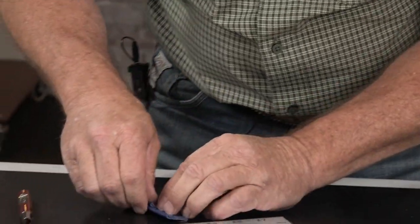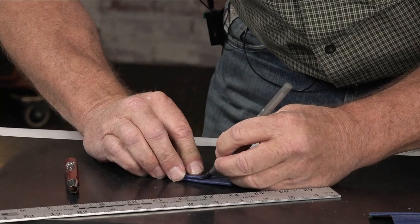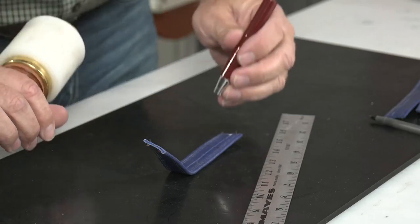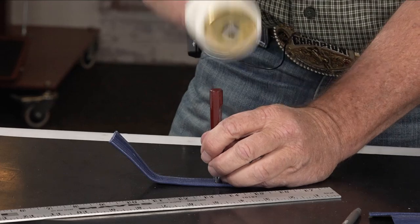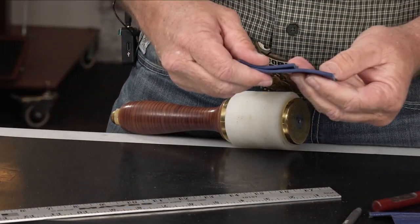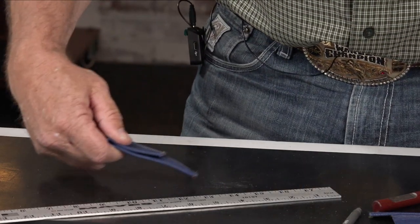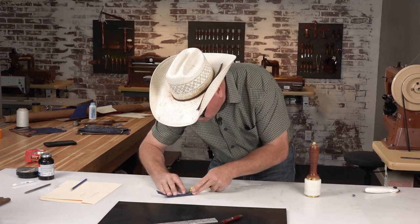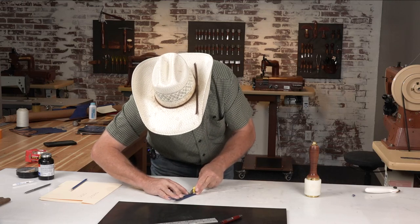Right here I'm going to make a mark. This is a 9/2 hole punch — get it right in the center, right there. That's going to be right at the bottom of this strap. Then I'll take my knife and come from the edge of that hole straight down both sides.